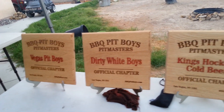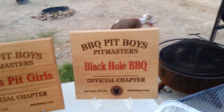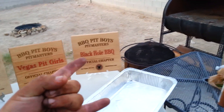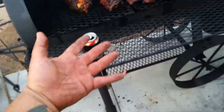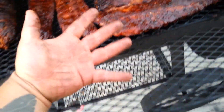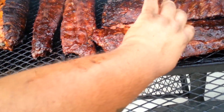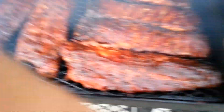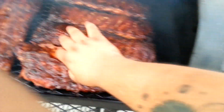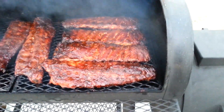Vegas Pit Boys, Dirty White Boys, Kings Hockey, Cold Beers, Vegas Pit Girls, Black Hole Barbecue. This is the difference between someone who knows what they're doing and not — look at my hands. I got barbecue sauce on my arm — I'm dirty on both hands. That's how you wear it, baby — you wear it proud, I wear it on my sleeve.